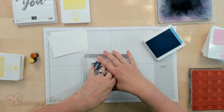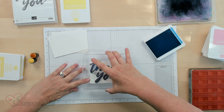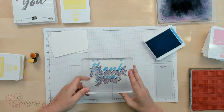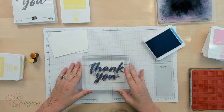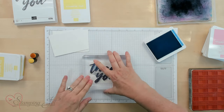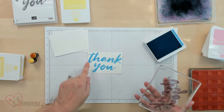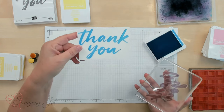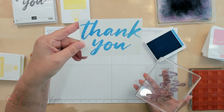After you press it down really well, I'm going to lift it up and then move it to the side and down a little bit. You can see right on there that you're getting like a shadow of that stamp — that's the stamped-off image. It's very light and probably going to be hard to see on the camera, but it's there — it looks like there's a shadow of the blue.